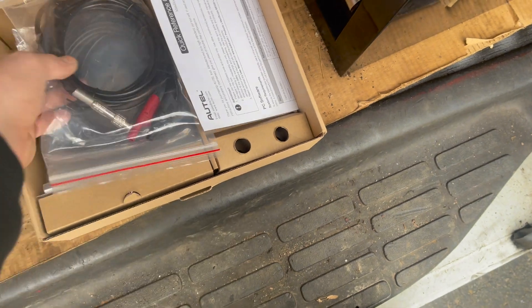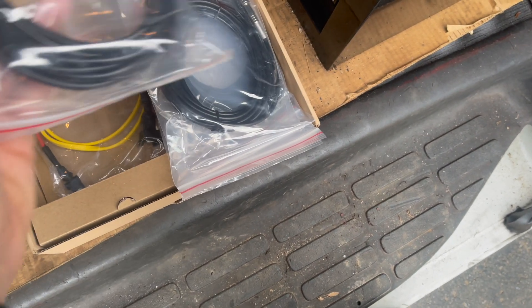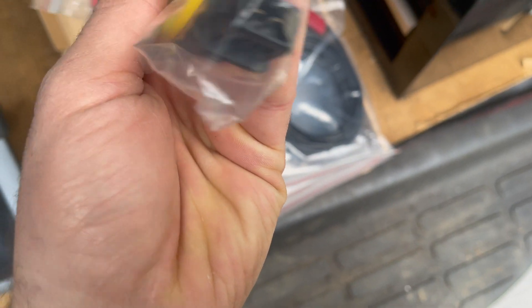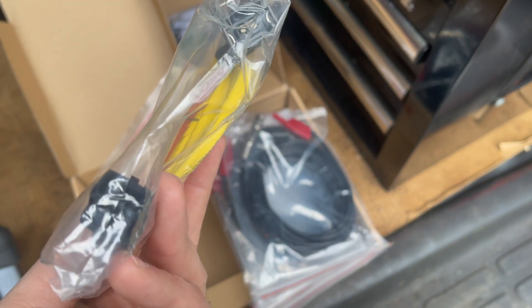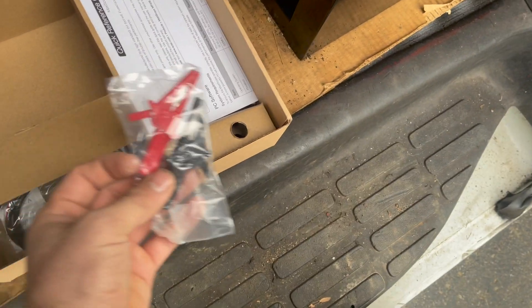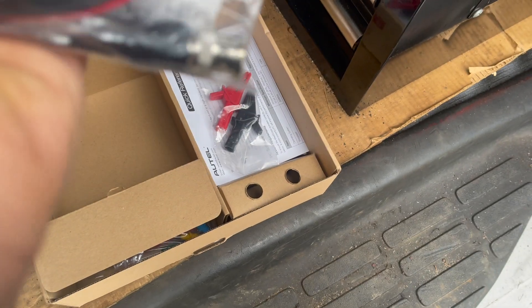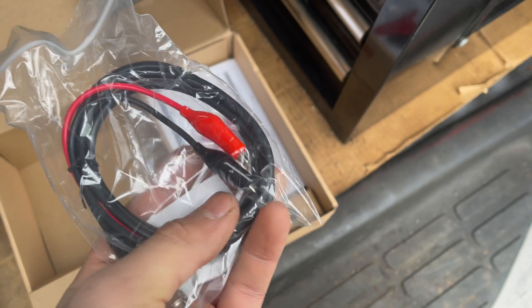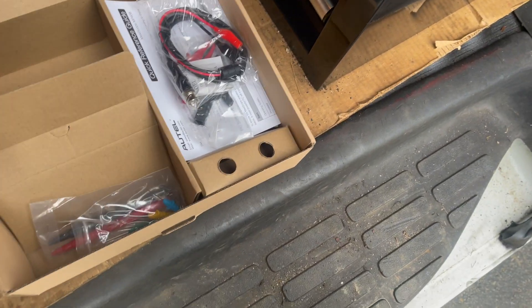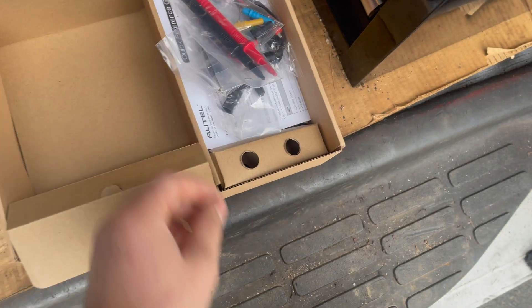Here we have all four channels of the Pro — channel 1, 2, 3, and 4. There's no particular order, so I'm just using them as needed. We've got these connectors that look like they're for camshafts or something like that, some pretty basic alligator clips, and some back-probing tools right here, which also work for the meter.